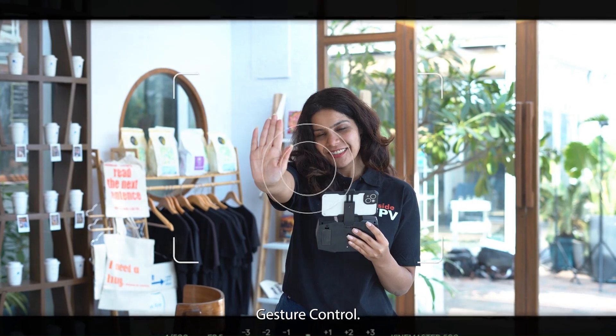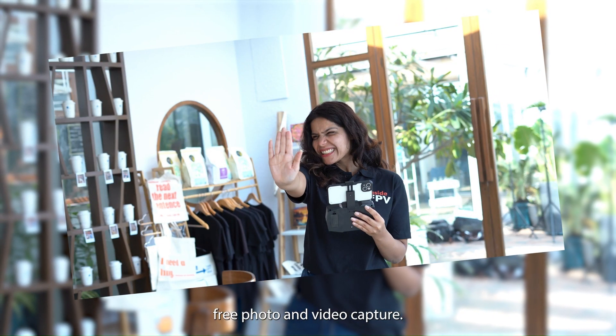4. Gesture control. Activate gesture control for hands-free photo and video capture.